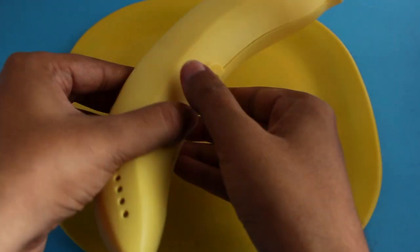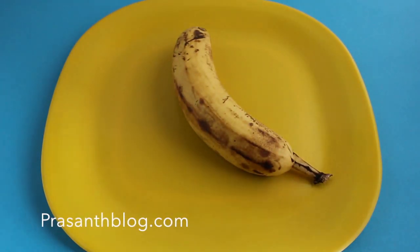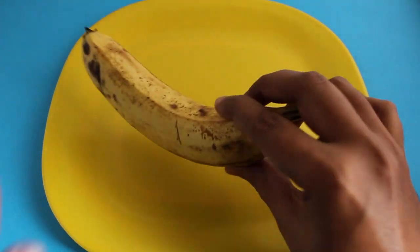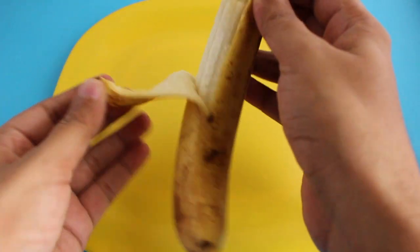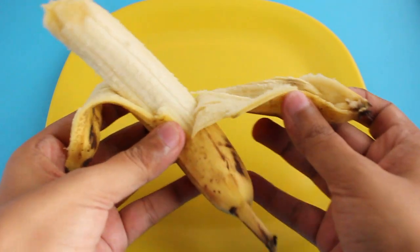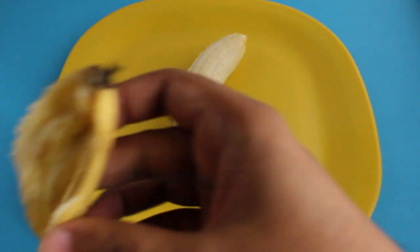Let's take a look at this Feckelman banana slicer again. It's a unique product that costs around 120 rupees, or around 2 dollars or so. Let me first open this banana — this one is quite ripe.